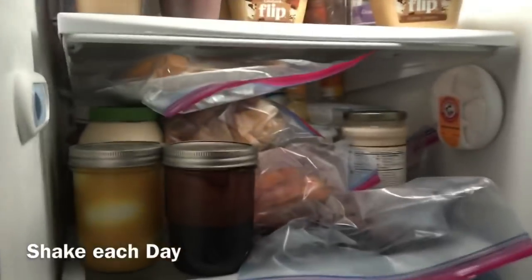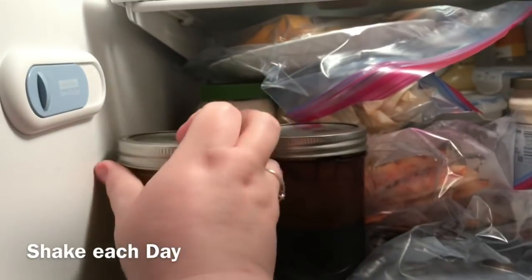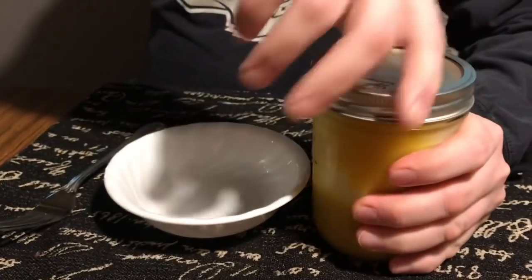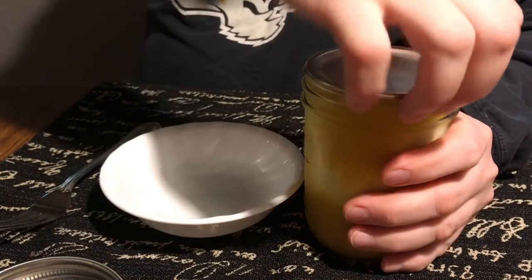Then you put them in the refrigerator. You marinate them for 72 hours, and every day you go in and shake the jar just to get that liquid to distribute around all the eggs. At the end of the 72-hour period — day three — you get to enjoy.